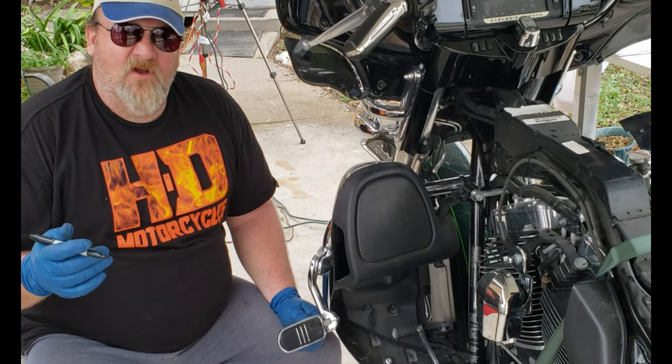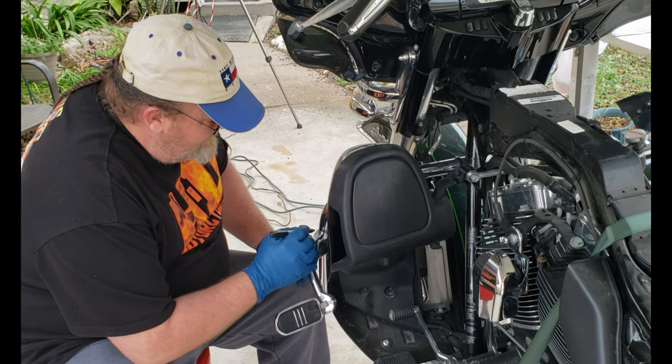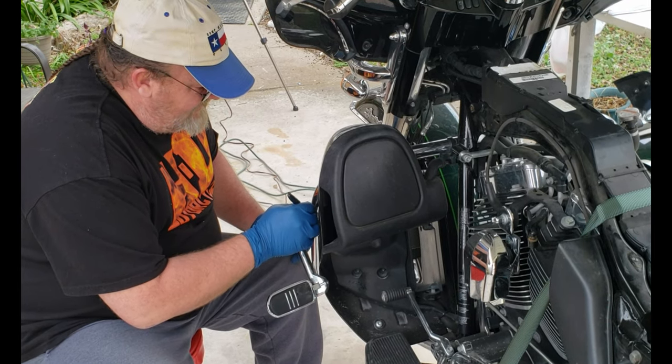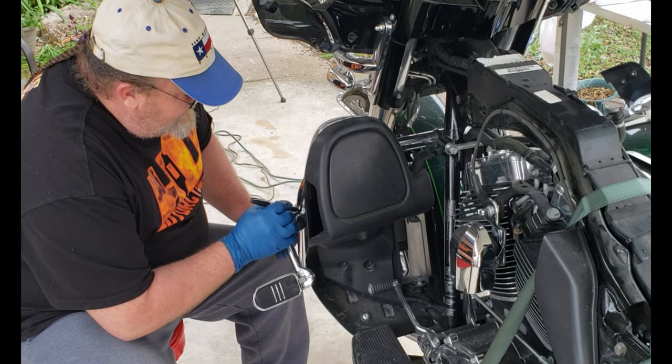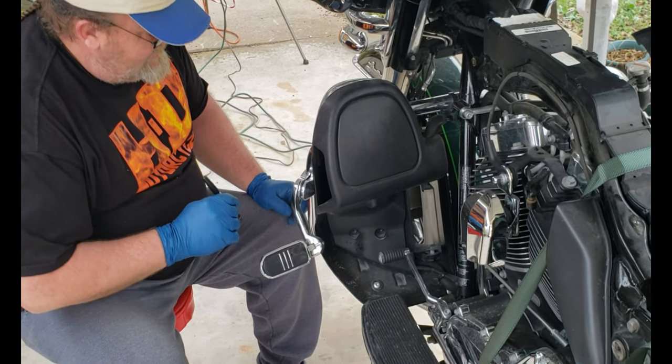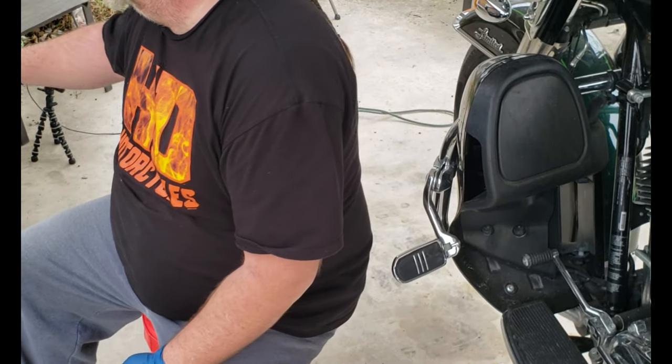And to keep them where you like them, take a little sharpie and mark inside the little gap there, and across the top just a little bit, so when you put it back on, you put it right back to where it goes.